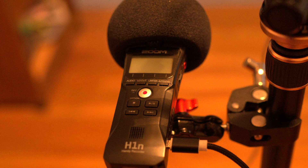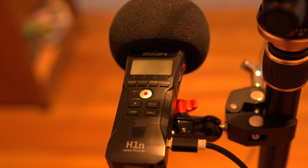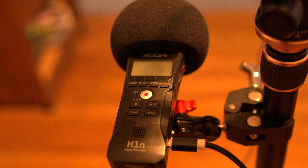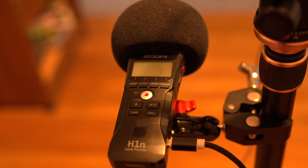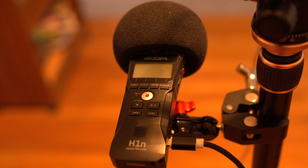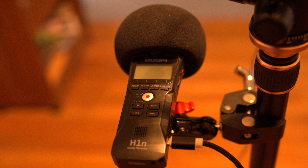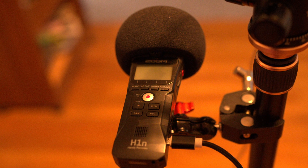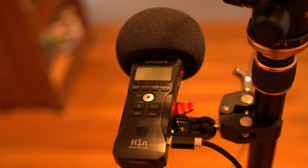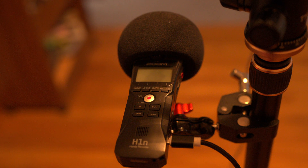Finally, I have a Zoom H1N portable microphone recorder. If you can get your cell phone close enough to the speakers, it'll generally record pretty good sound. But the H1N records amazing sound even if it's a bit distant from the speakers. The H1N will set you back $99 on Amazon. To clamp the recorder to the tripod, I use a clamp mount double ball head adapter, which is all of $13.